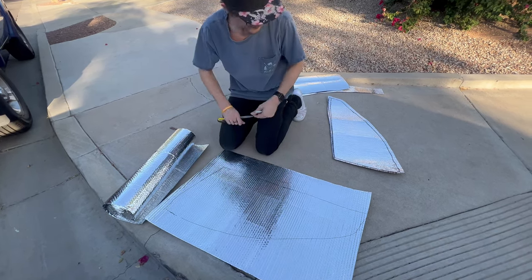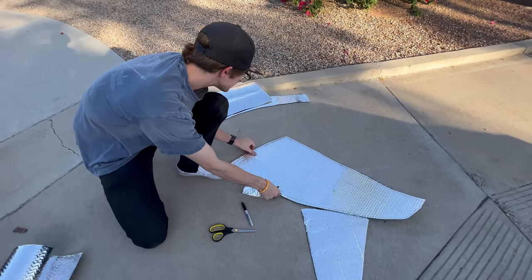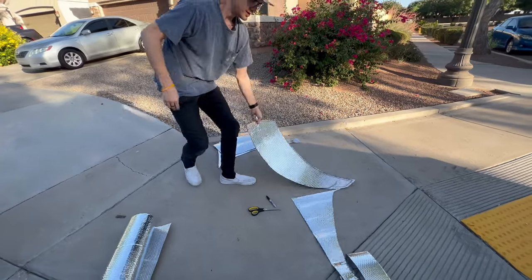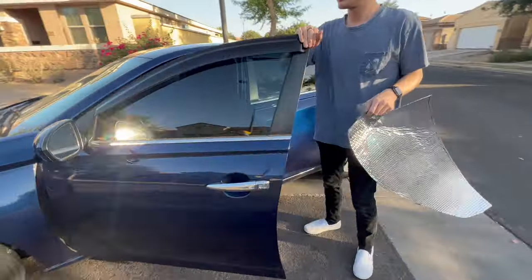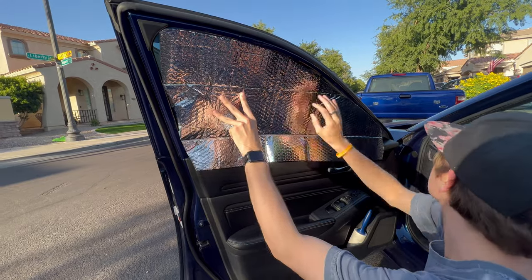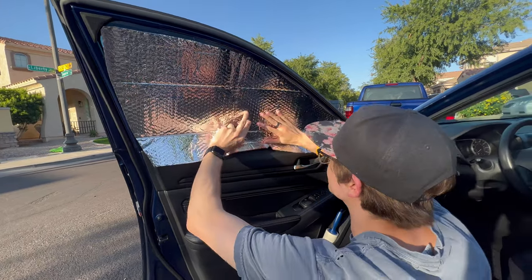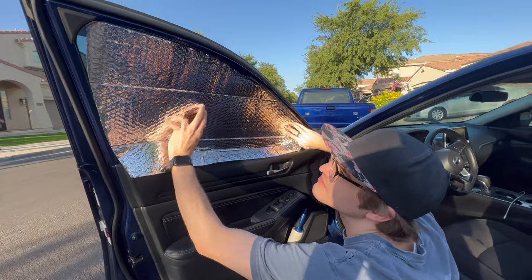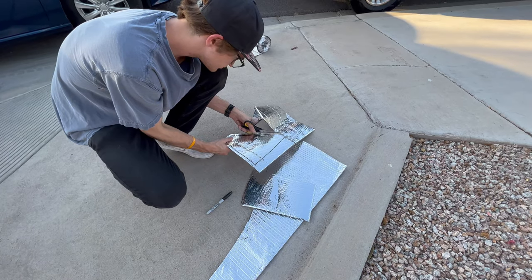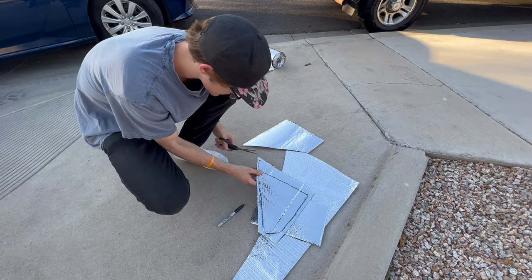This one's definitely bigger, but hey — bigger is better. I can definitely cut some off the bottom by a good amount. Trimming it down to get a good fit.